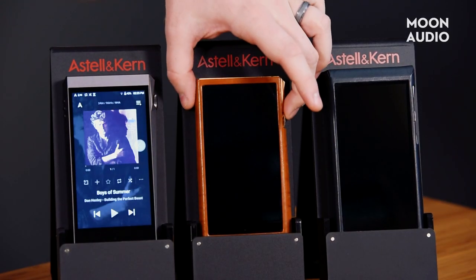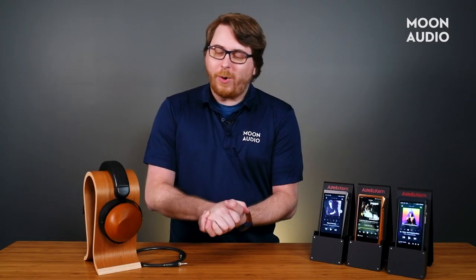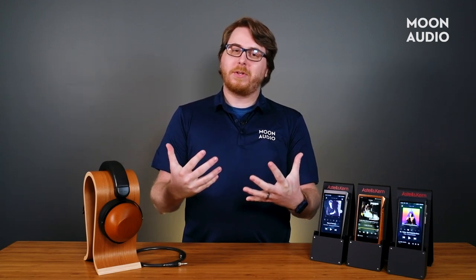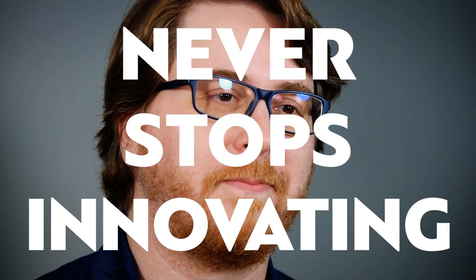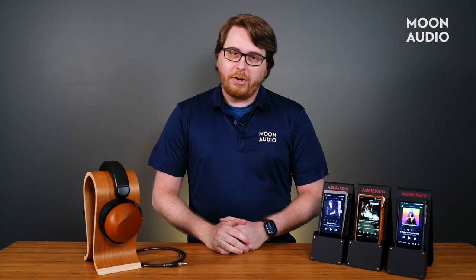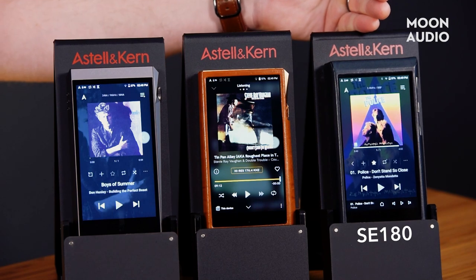Here we are again folks, another day, another brand new Astell & Kern music player. I feel like these happen quite a bit — I feel like our friendship is growing closer. But that's because Astell & Kern never stops innovating. They bring something completely new to the table every time they release a product. Astell & Kern is busy, busy, busy, because it seems like they release a new DAP every other month sometimes.